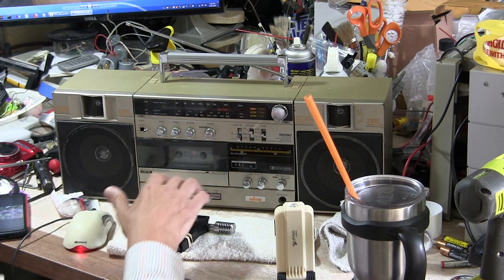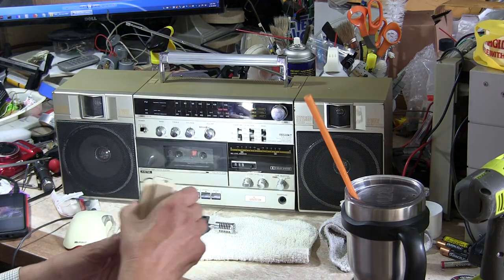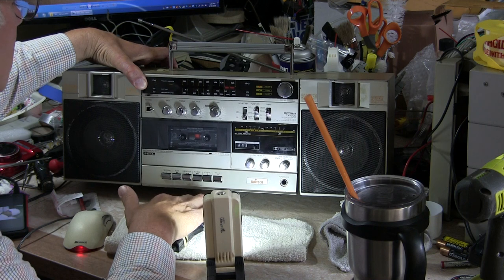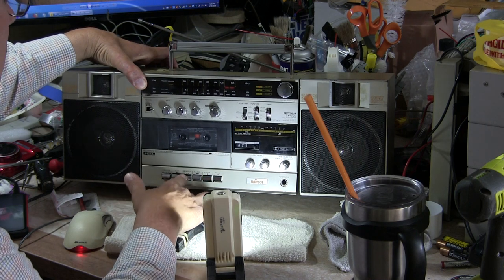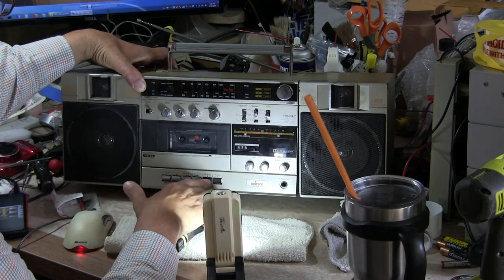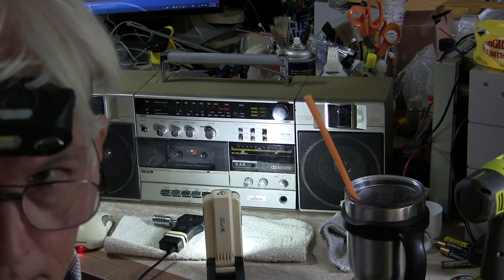We can fast forward this all day long. Let me show — that's why I brought this thing out here. I rotate this up so you can hit fast forward. You can hit rewind. Now let's see what I've got — six.